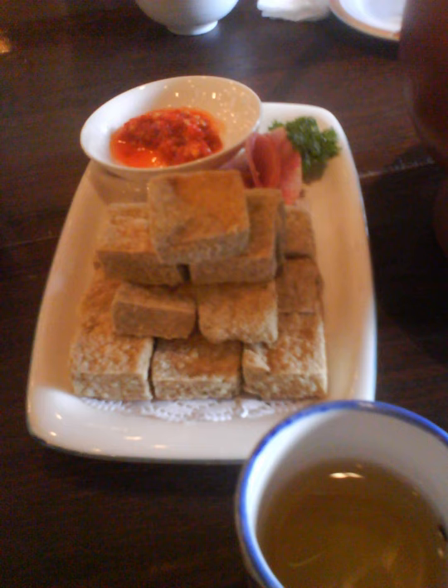Unlike cheese, stinky tofu fermentation does not have a fixed formula for starter bacteria. Wide regional and individual variations exist in manufacturing and preparation. The traditional method of producing stinky tofu is to prepare a brine made from fermented milk, vegetables, and meat. The brine can also include dried shrimp,